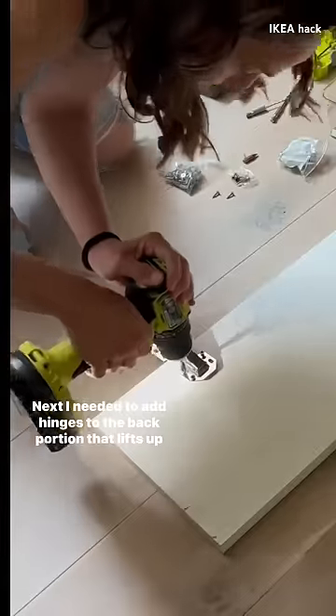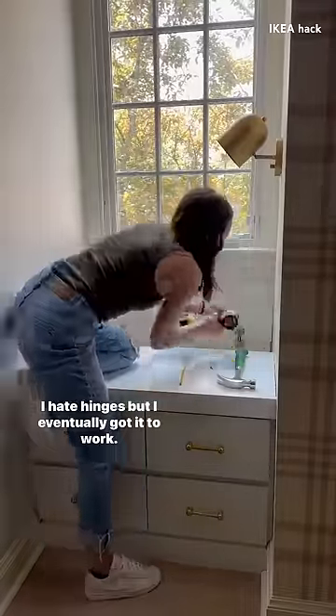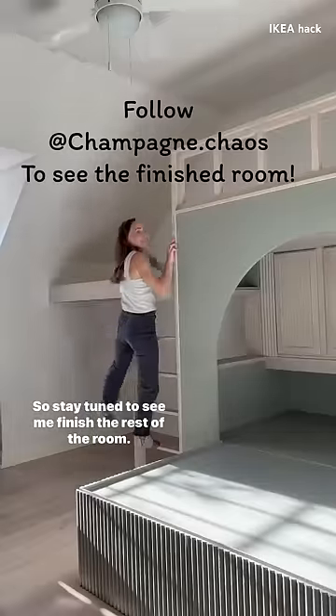Next I needed to add hinges to the back portion that lifts up for additional storage. I hate hinges, but I eventually got it to work and that's where I'm at — so stay tuned to see me finish the rest of the room.